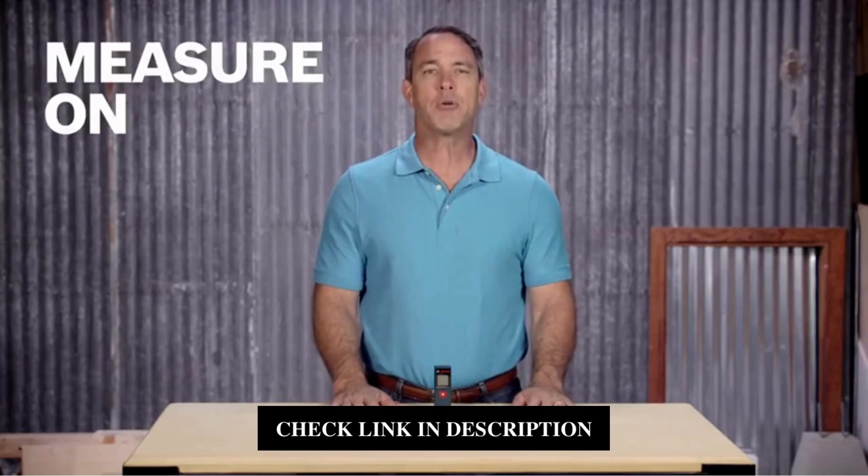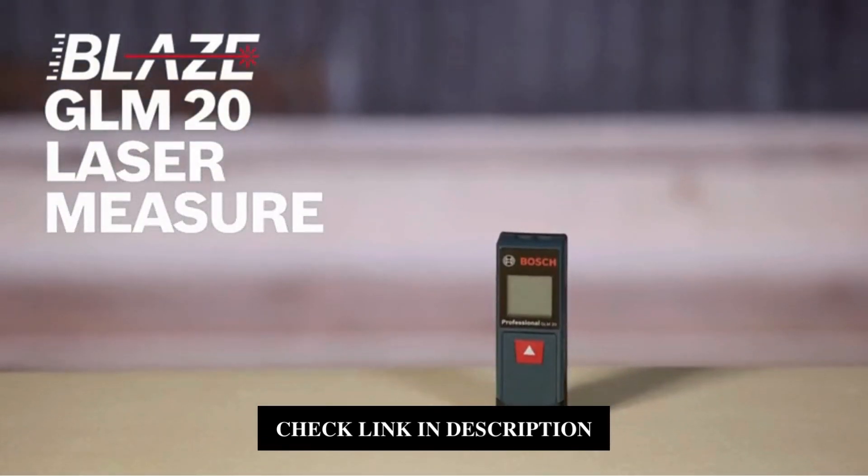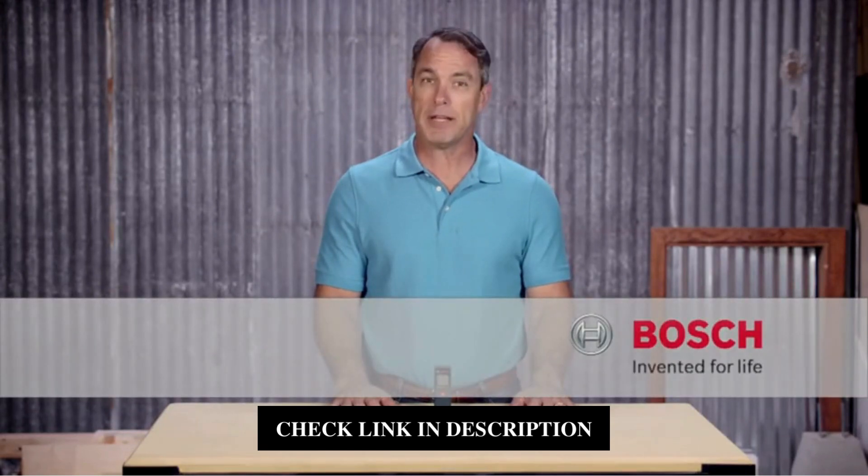This will be your new go-to tool. Measure on with the Bosch Blaze GLM-20 laser measure. For more information, check out this page and be sure to check out the complete family of Bosch Blaze laser measures.